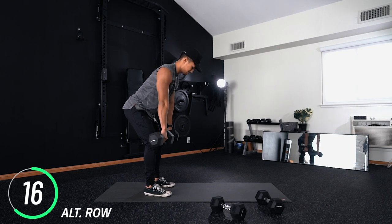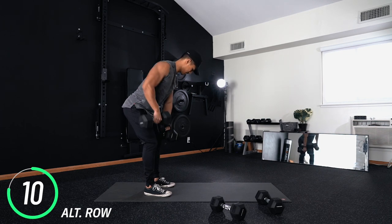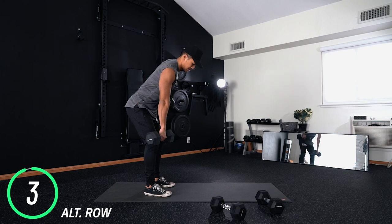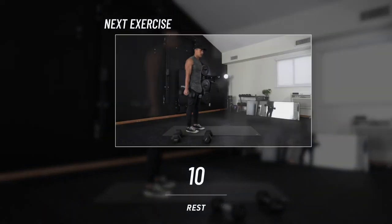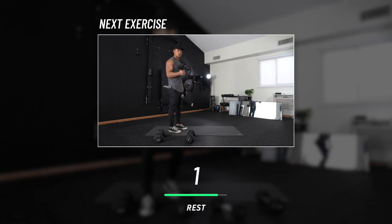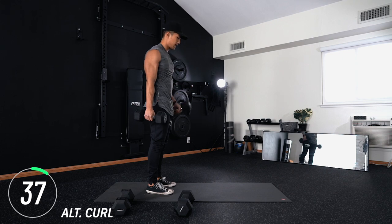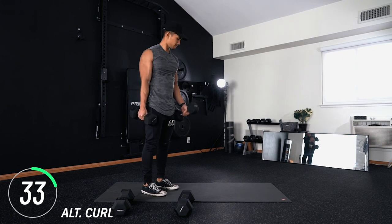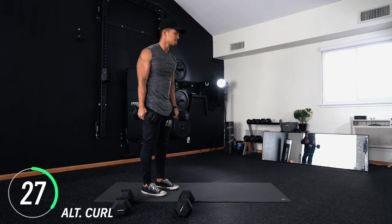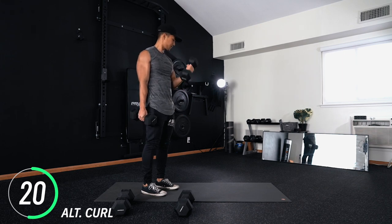Next we've got alternating curls — same exact concept, we're going to be alternating throughout. Make sure you keep good form, that's where the magic happens. Keep breathing; exhale every time you contract. You got it.